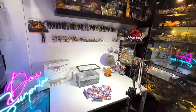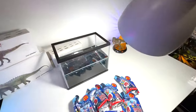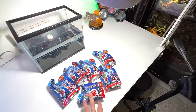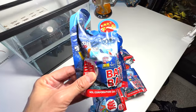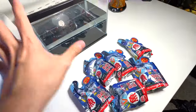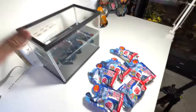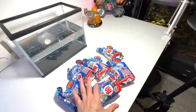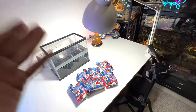Hey guys, I'm Dan and welcome back to the Basement Dungeon. Today I've actually purchased six bath balls from Japan, and they will actually hatch some sea animals. Check this out — I've prepared a tank of water, so we'll be dropping all these bath balls into this tank to see what sea animals we can hatch.